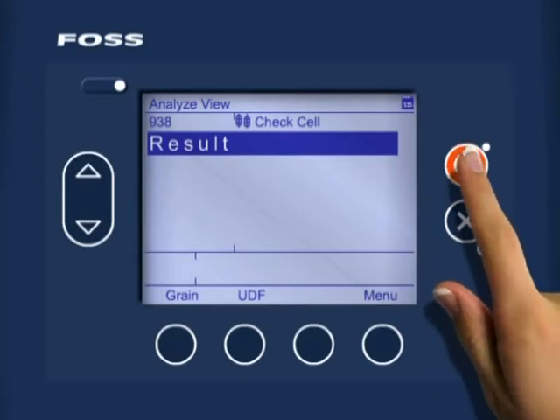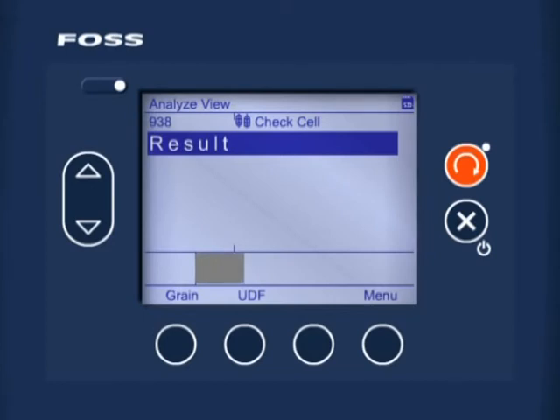This operation takes about three minutes, and the time remaining is indicated by the progress bar moving from left to right. This screen shows the successfully completed check cell analysis, and the result 'pass' is now highlighted.